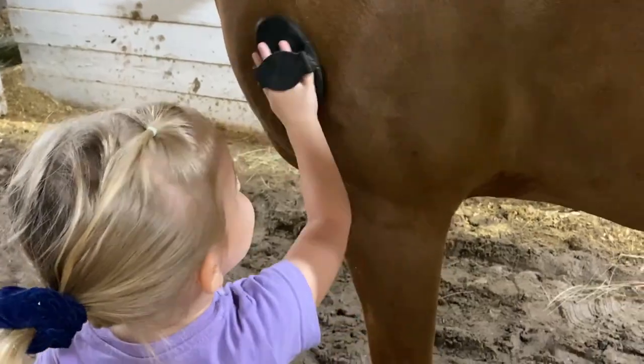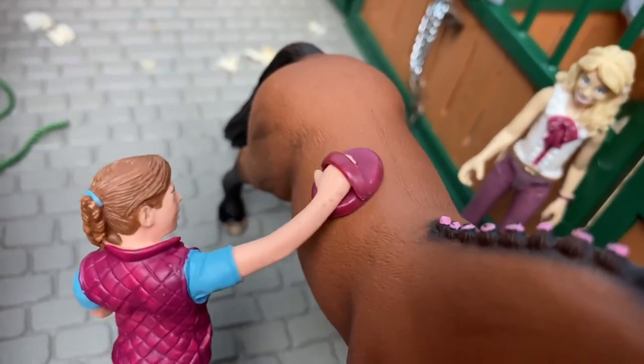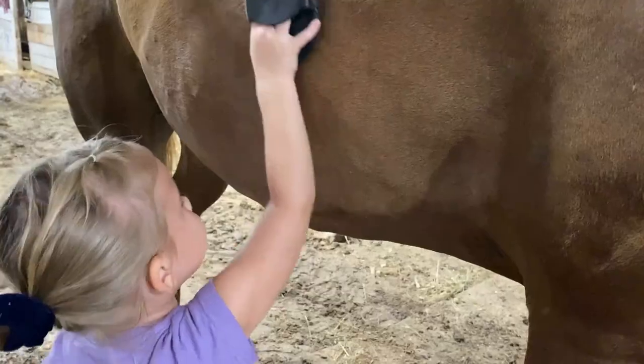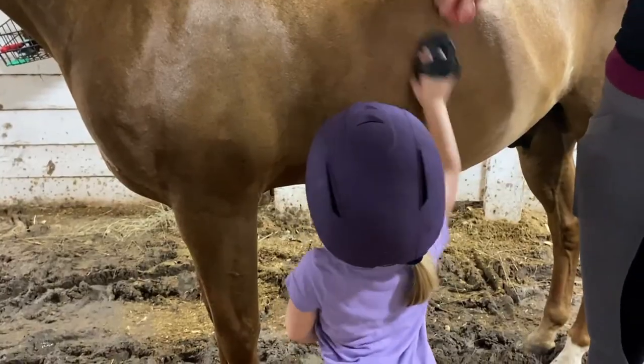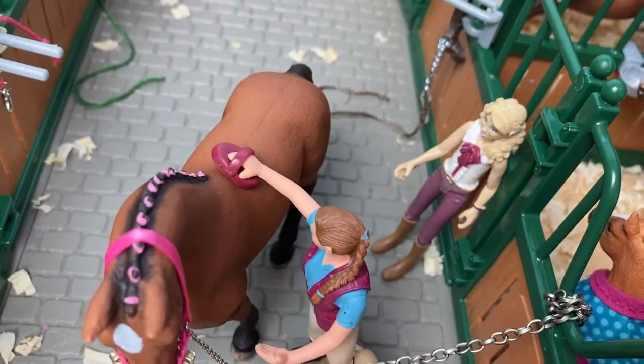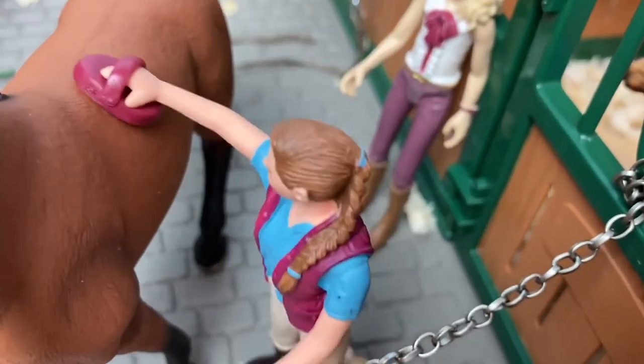Step two: use a curry comb to remove loose hair from the horse. Rubber curry combs are made to loosen up dirt, mud, and bits of things caught in your horse's coat. The curry comb should be rubbed in a circular motion.